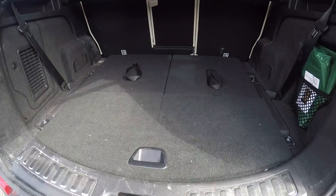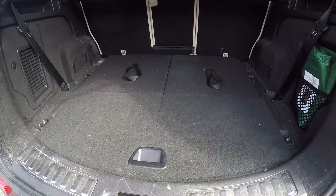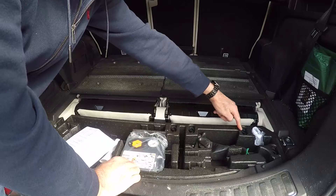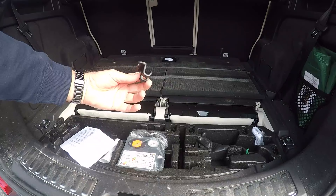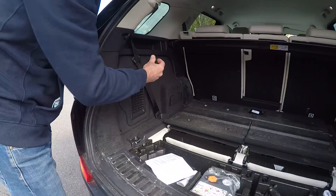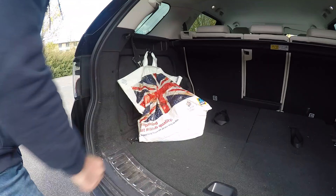As you're probably aware, the Discovery Sport comes with luggage straps in the boot. But you might not know that you're also supplied with four luggage hooks stored inside the boot floor. Take one of these hooks out — this is what they look like. These hooks can be clipped onto the edges of the boot, and this enables you to hang your shopping bags on them to keep them nice and secure.